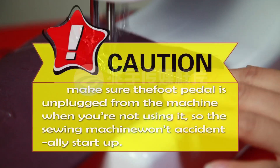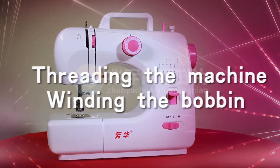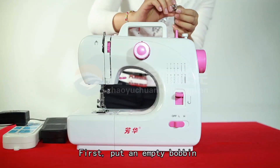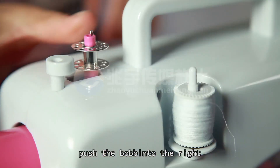CAUTION! Make sure the foot pedal is unplugged from the machine when you are not using it, so the sewing machine won't accidentally start up. Threading the machine — winding the bobbin: First, put an empty bobbin on the bobbin winder pin.